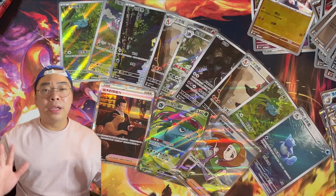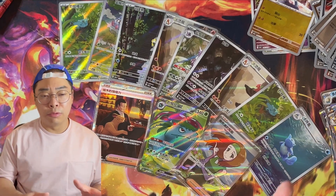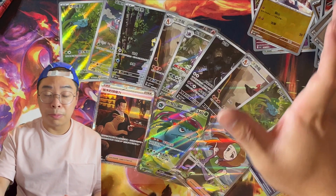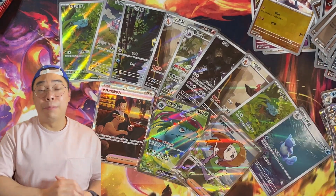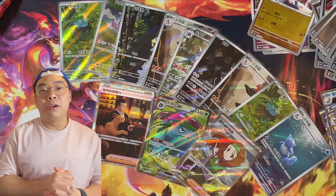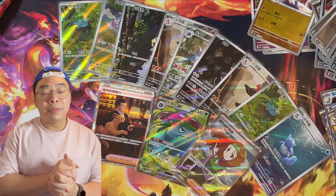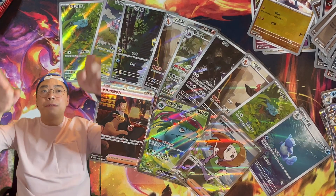I personally have always been against buying loose packs unless you know the source, or you're physically there watching the person open the box, or maybe even buying from the Pokemon Center. Hopefully that's safe. With that said, I hope you enjoyed this particular video. If you did, make sure you smash the like, subscribe if you haven't already done so, and ring the bell for the latest videos and updates. If you are opening up some Pokemon cards today, mate, may the god of pulls be with you, always.